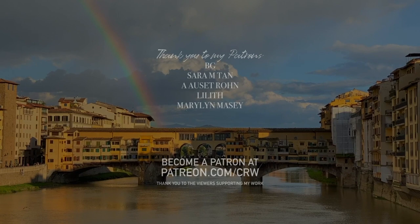I would like to give a big thank you to my patrons for not only supporting my Egyptology work but my filmmaking in general, and thank you to all of you for watching and supporting my videos.